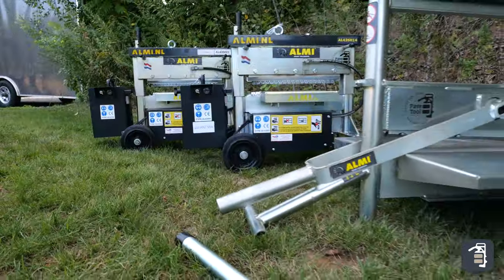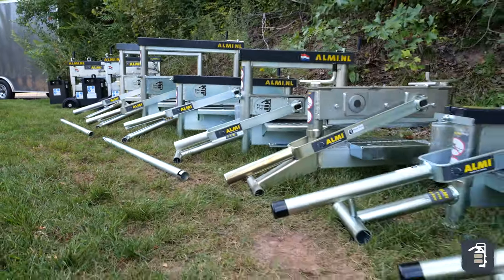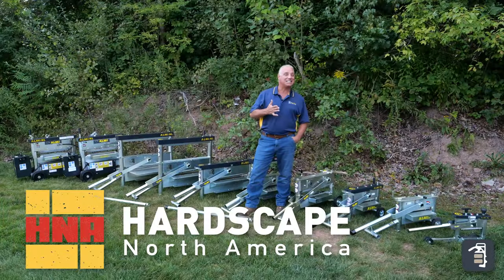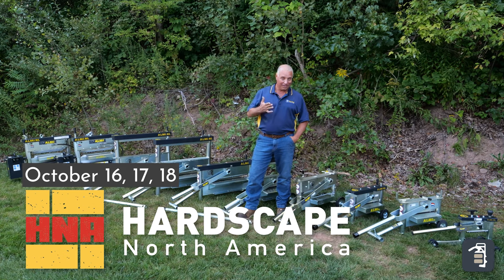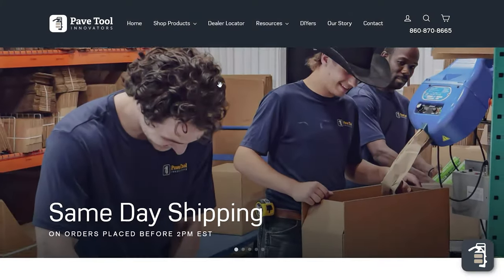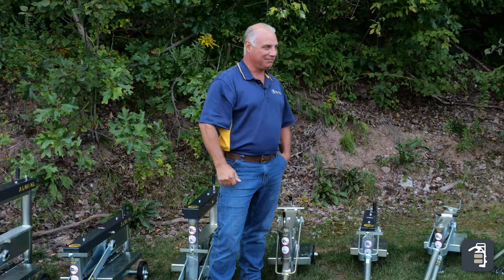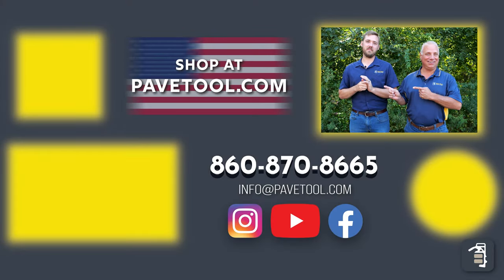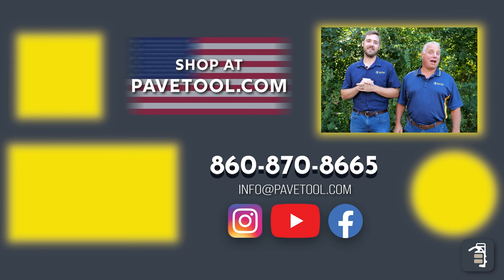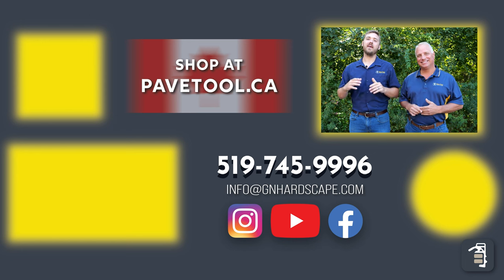We sincerely appreciate you watching this week's tip of the week. I hope this added some clarity — there are a lot of choices here, but hopefully this can clear up what your needs really are and help you make a better decision. Make sure you look into the H&A show on the 16th, 17th, and 18th of October — we'll be there and you'll be able to try and test the splitters. Visit pavetool.com and click the yellow banner to get discount tickets to H&A. You can also sign up for our tip of the week, watch more videos, subscribe to our YouTube channel, and shop our products at pavetool.com or pavetool.ca if you're in Canada. Have a great weekend and looking forward to seeing you next Friday.